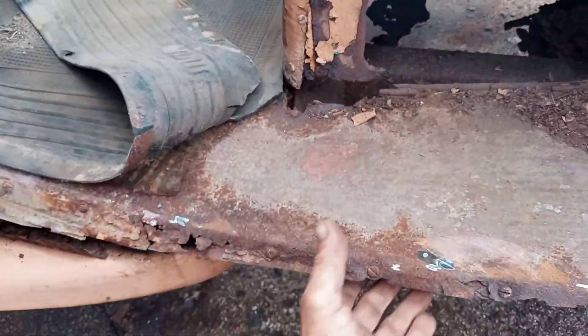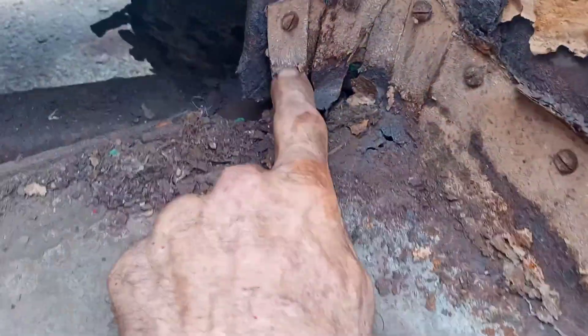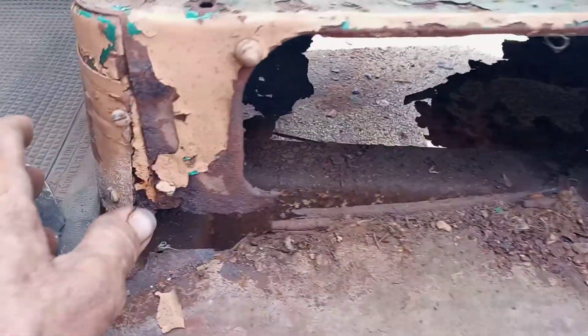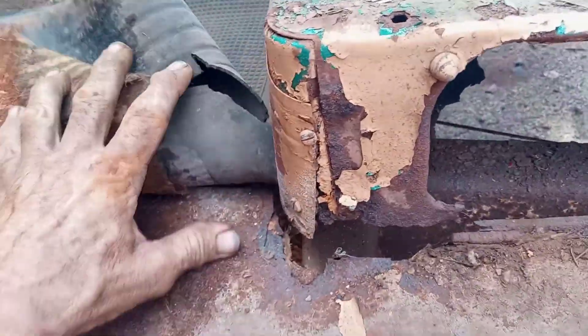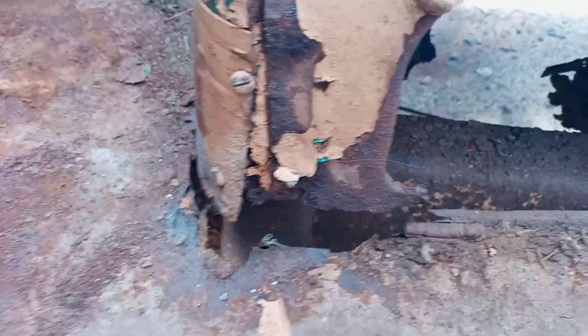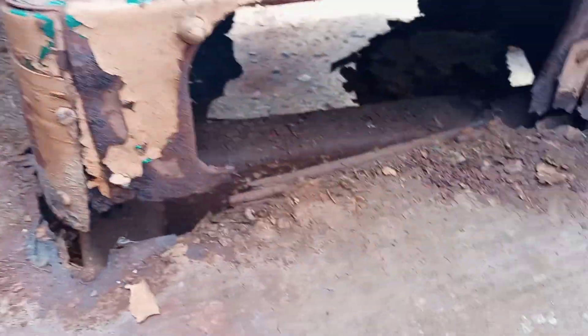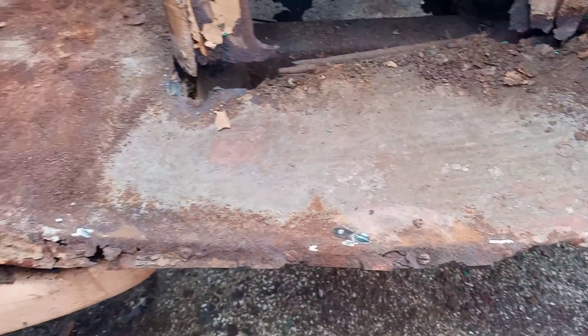That just doesn't seem structurally sound to me, but I can get there. You can see the old patches — whoever did that is probably long since deceased, they look pretty old. So this is where I'm going next: underneath this seat and this entrance step.